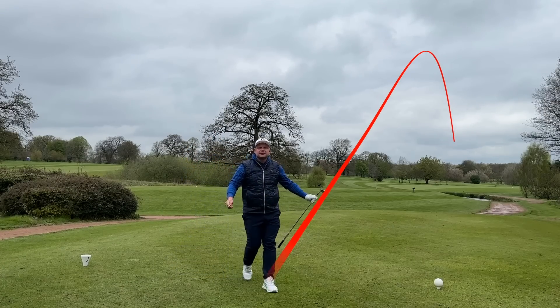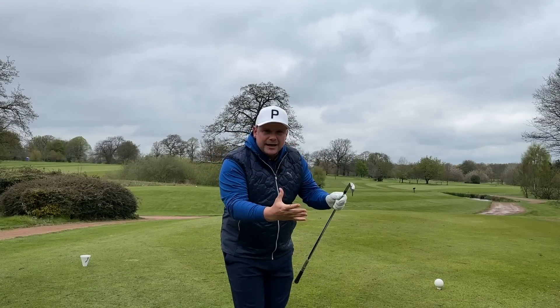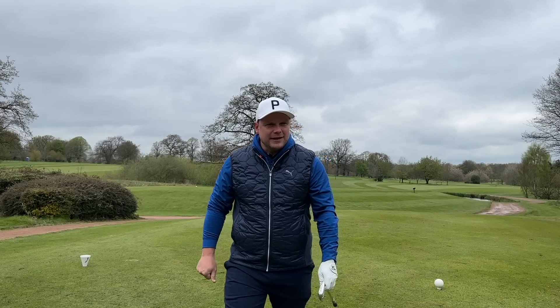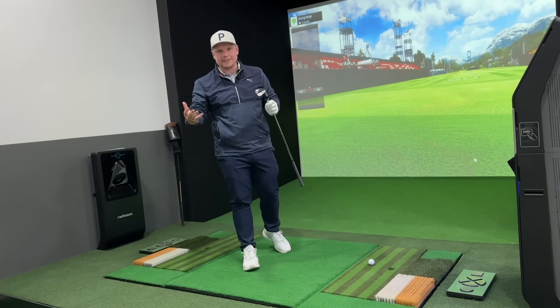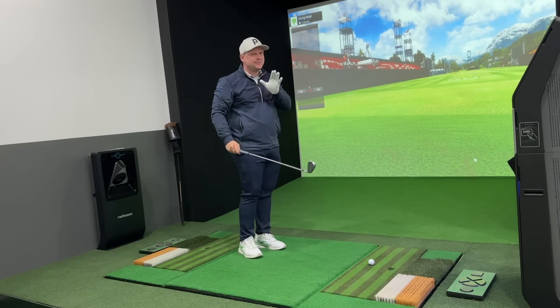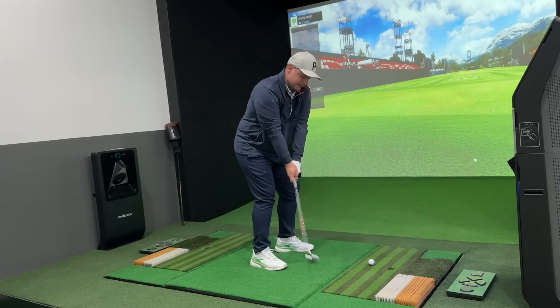Right, let's jump on the Golf Zone Simulator and see exactly what I was trying to teach you guys that I've actually taught myself — that's given me potentially 10 yards with every club. In today's video we're going to talk you through three key fundamentals: how you can increase club head speed, hit longer straighter golf shots, while swinging potentially a little bit slower and a little bit more in sequence.